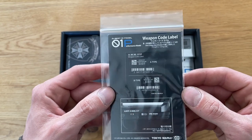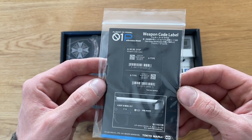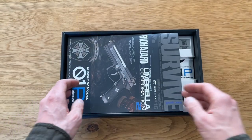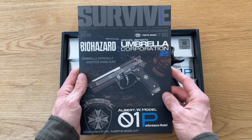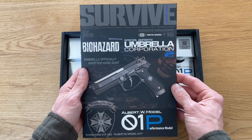We have some stickers with the QR code, a weapons code label. And we have a survival guide — this is a hard book, not thin paper.